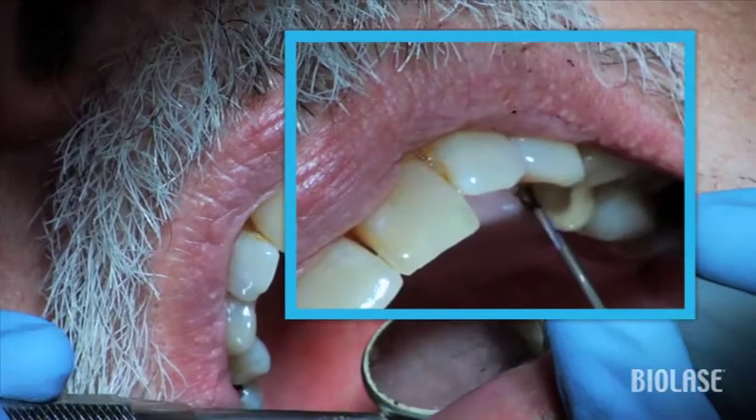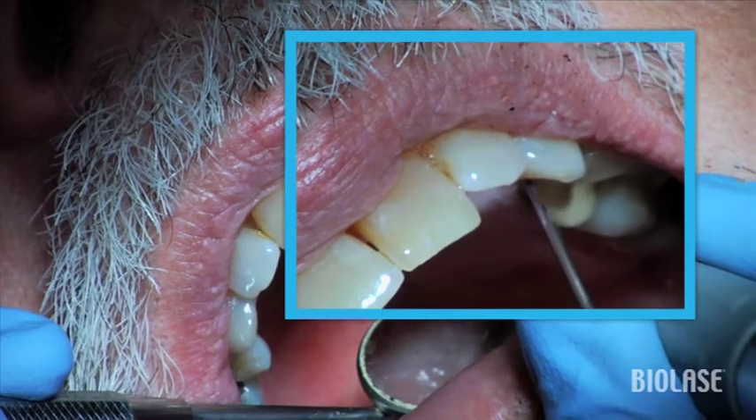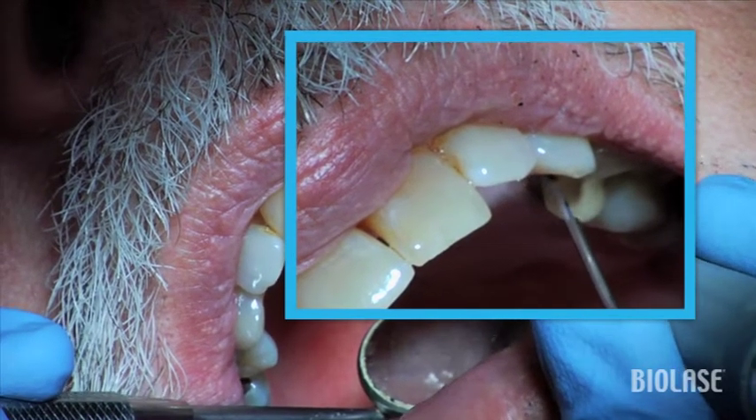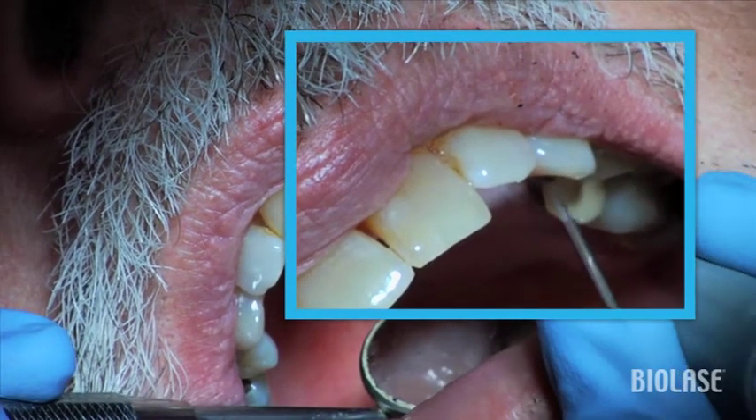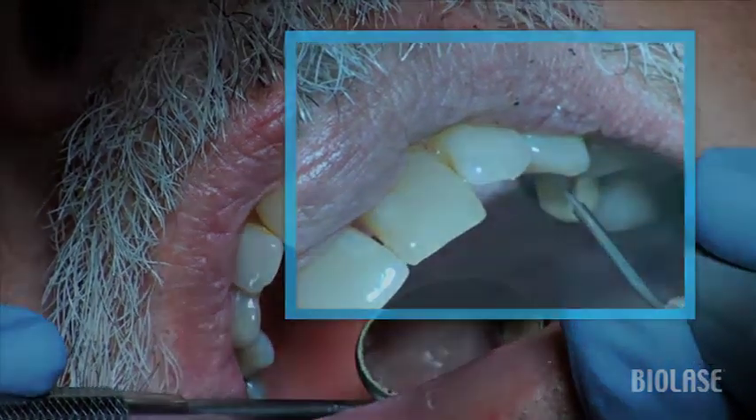For lingual surfaces, the technique is the same as both the buccal or facial aspects. Laser circular debridement provides increased comfort after scaling and root planing, no anesthetic in most cases, and reduction in pocketing.